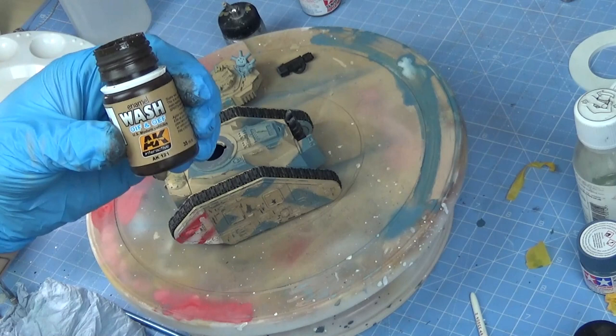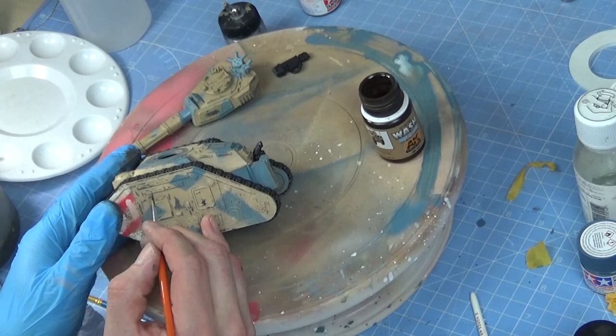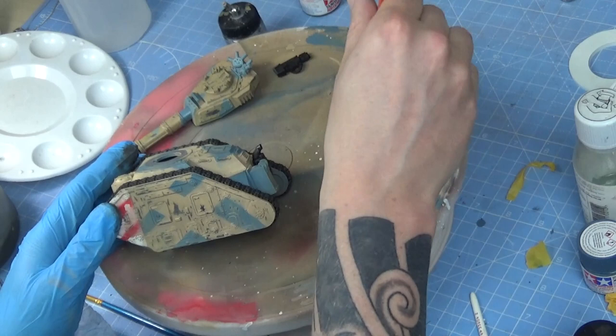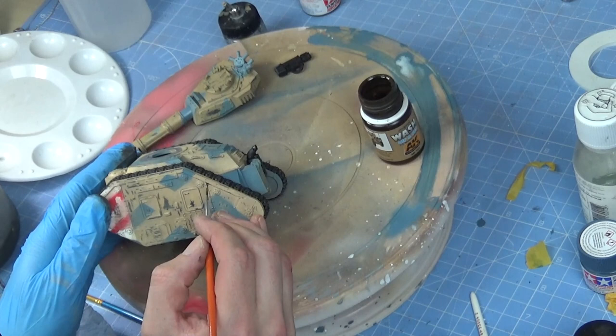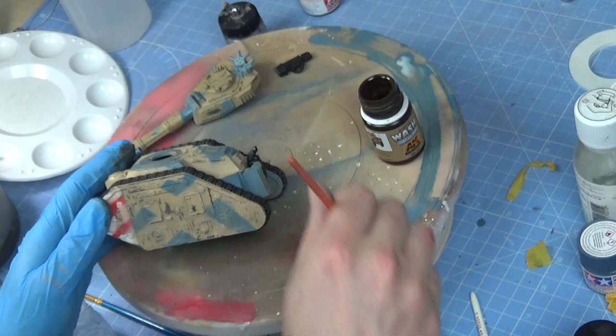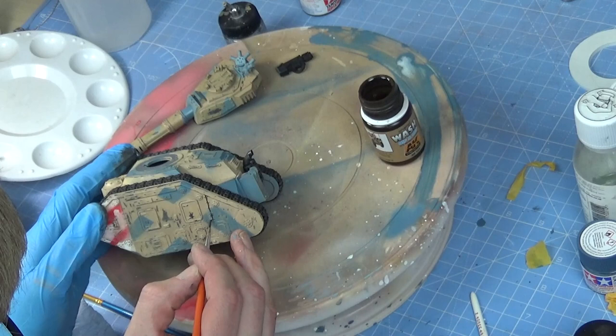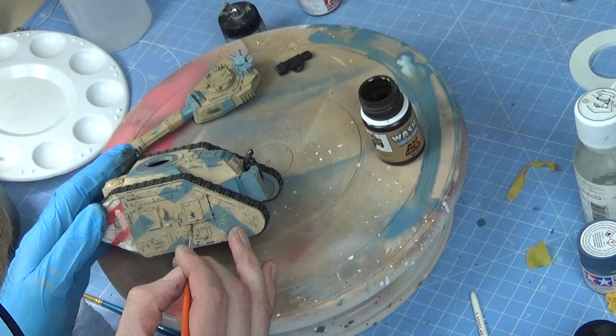I like to use what I've got in line rather than buying new stuff all the time. This is for modern day desert vehicles, but it's going to work perfectly well for our purposes. So I think they call this a pin wash — we're just trying to bring out those panel lines now. Try as much as you can to let the wash do the work; it will naturally flow into all the recesses. Then we're going to go over it afterwards with just a damp brush. When using the enamel washes, we need to use a bit of white spirit to clean them up afterwards.